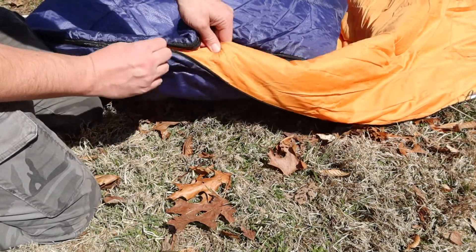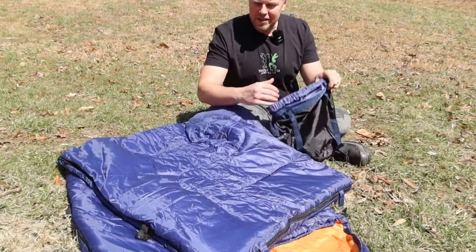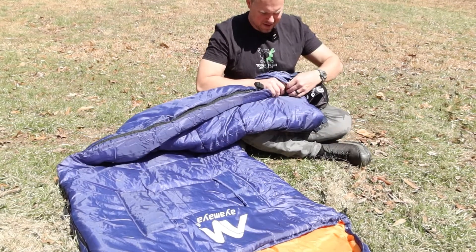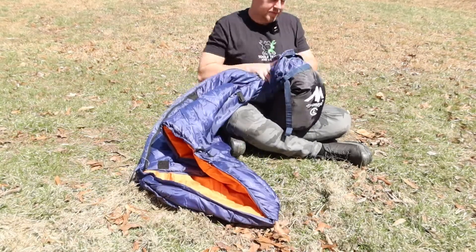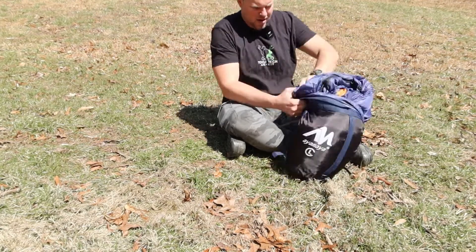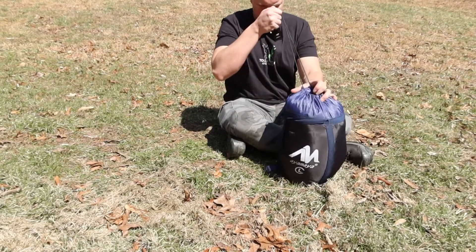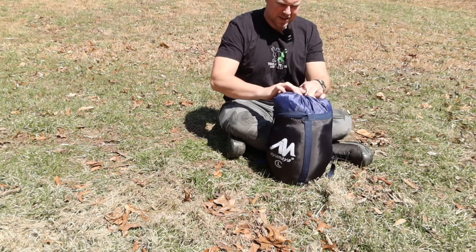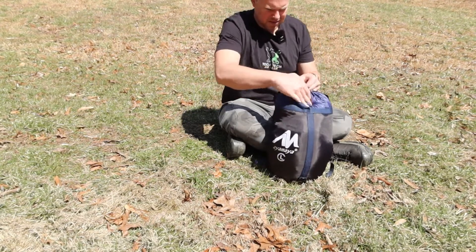The inner fabric is a little soft and it's getting stuck on the zipper some. Let's see if the stuff sack is sufficient to get this back in easily — it's not too bad. These synthetic sleeping bags are always a little bit more cumbersome to get into a stuff sack.